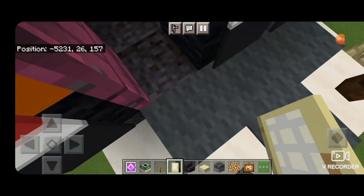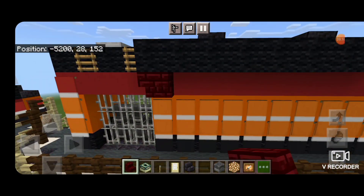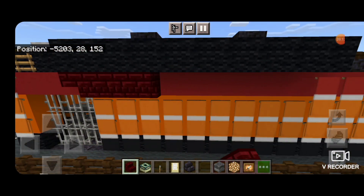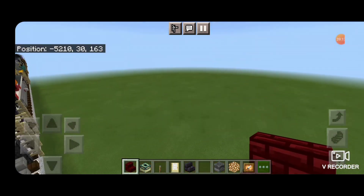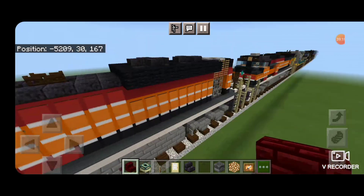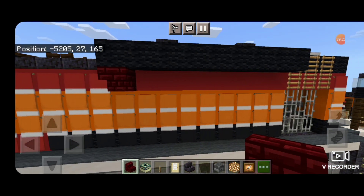Come back outside. Under this fan section, put a row of upside down red nether brick stairs facing outward. Do the same thing on the other side — another row of red nether brick stairs upside down facing outward underneath this section.